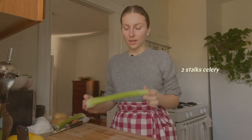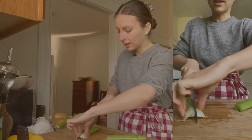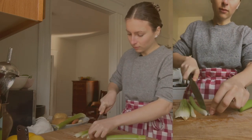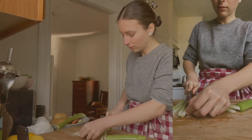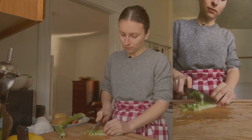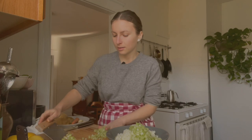Next is two stalks of celery, and I'm going to dice them finely. I'm going to cut them into strips first, then bunch them together and dice. I'm going to transfer the celery to the same bowl as the onion because they're going to be going in at the same time.